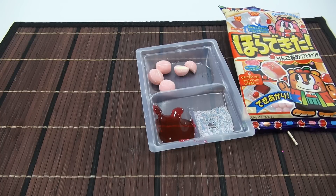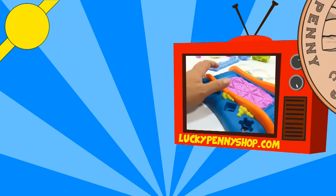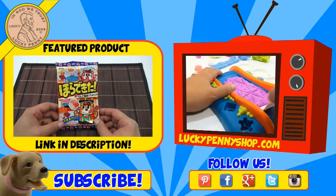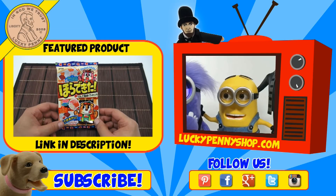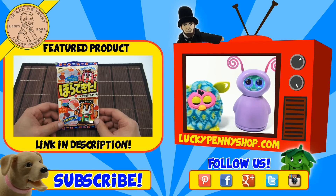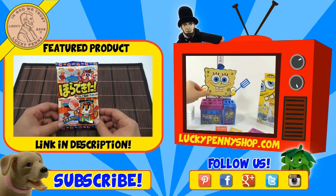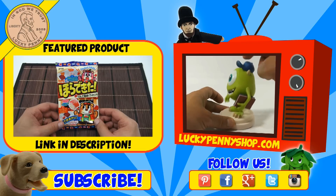Thanks for subscribing and giving our videos a thumbs up — it's really appreciated. If you're looking for the item you just saw in the video, click here. Watch more videos by clicking here, don't forget to share on social media and give a thumbs up. Make sure they don't forget to subscribe — please click here to subscribe to Lucky Penny Shop, and always remember: when you see a lucky penny, pick it up. Thanks for watching!